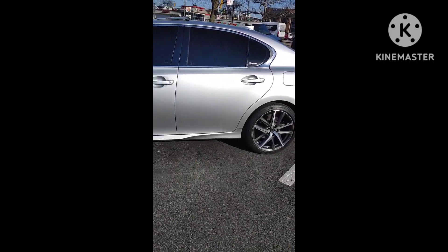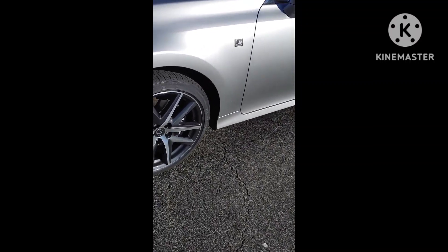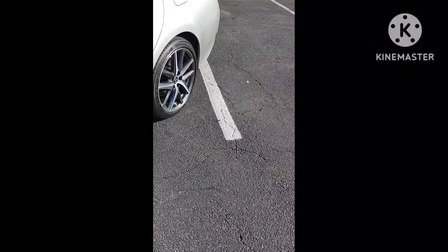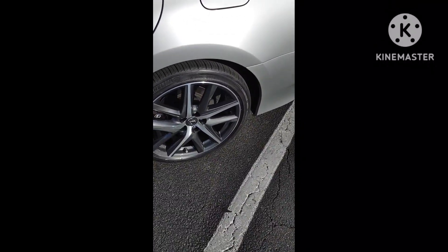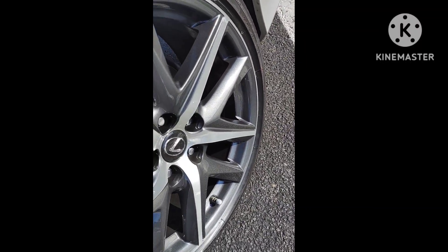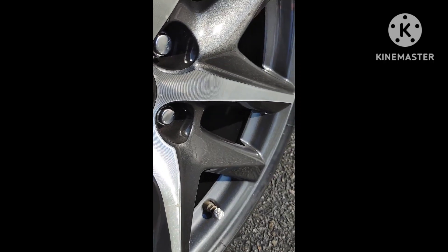Right now I'm parked in the parking lot just looking at this car and the video is not doing it justice. As the sun hits the rims you can see the flakes of gray. They were able to restore it back to its original — no scrapes, no scuffs, nothing. What they did was they actually stripped it down to the bare and brought it back. You can feel the ridges in the silver; it has these ridgelines in it.